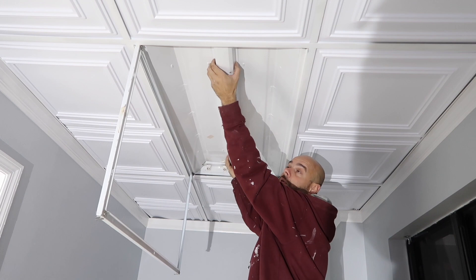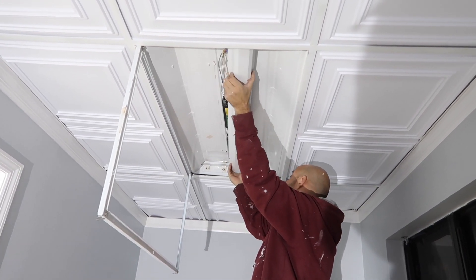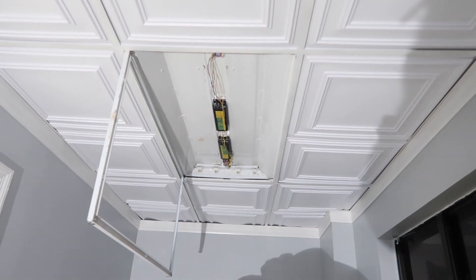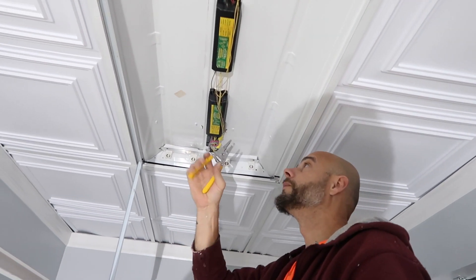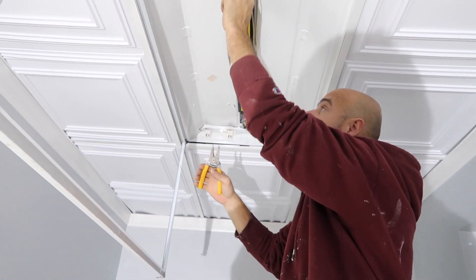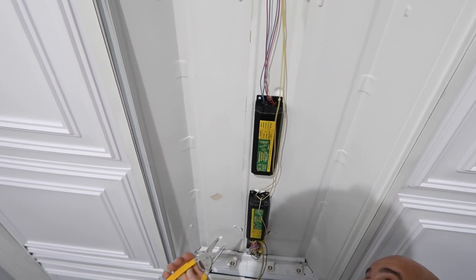The ballast is underneath here. To get it off, you just squeeze both sides together and pull it down, then pull it out — same as with the light bulb. Now the tricky part, which is actually very easy: we're going to take our wire strippers and cut the wires right here at the ballast, cutting all the wires as close as we can to the ballast.